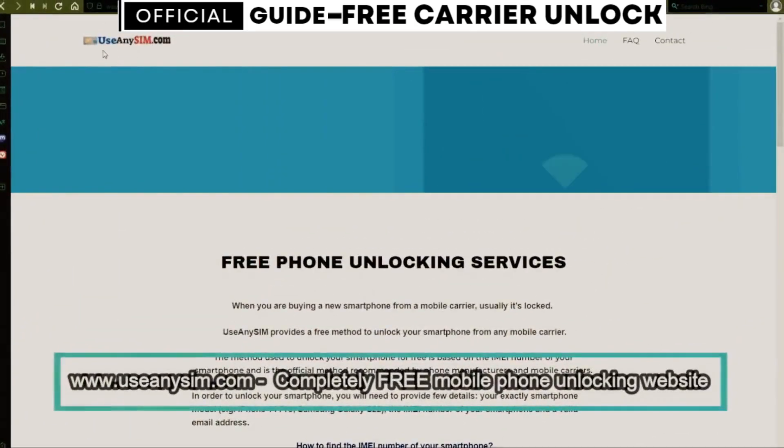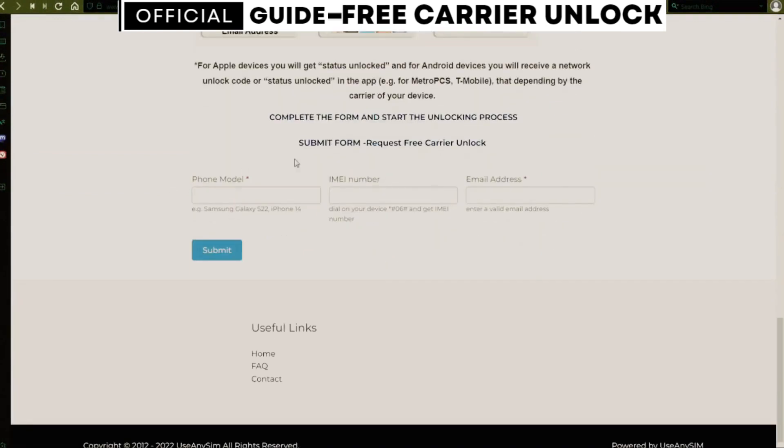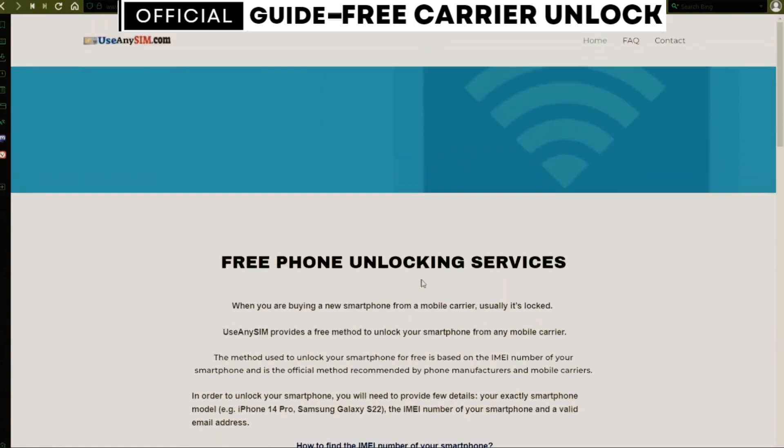Now we're going to switch to the computer. We're going to use this website to request the unlock code to unlock this phone. First, you need to fill in the information about the phone you want to unlock in this form. The processing times may always vary, so be very patient — it may be very fast sometimes, but sometimes it may also take a little bit longer, so just keep that in mind.